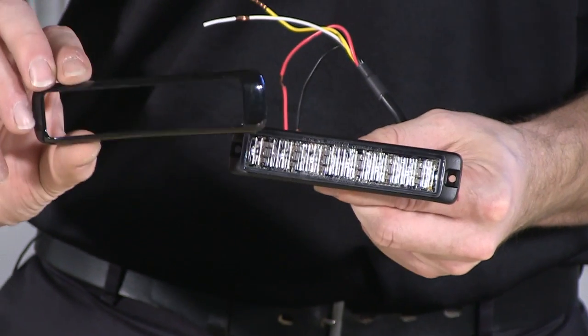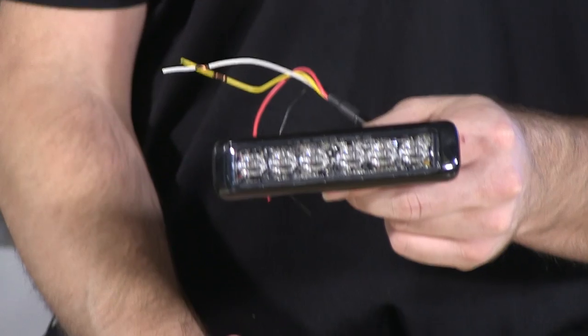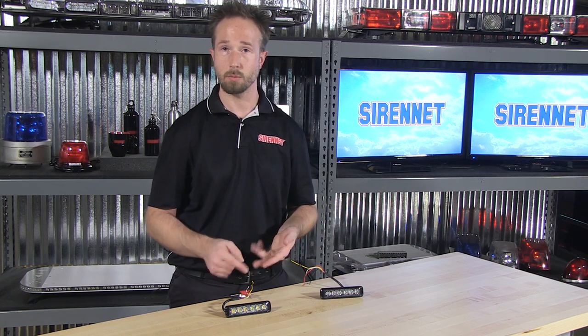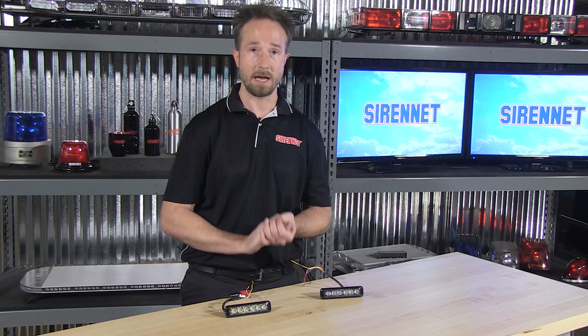Once you have the light head cinched down, go ahead and take the nice black polycarbonate bezel and snap it right on, giving the light head a wonderful finished look. The neat thing about these light heads is that you can manipulate them amongst the dual colors to a preference of your choosing. So what that means is you can have one light head producing the output of what would take two previously when it comes to warning output. So you could have red/blue dual color, red/white dual color, or if you would like to isolate colors — one used for warning, the other used for illumination — you can do that as well.